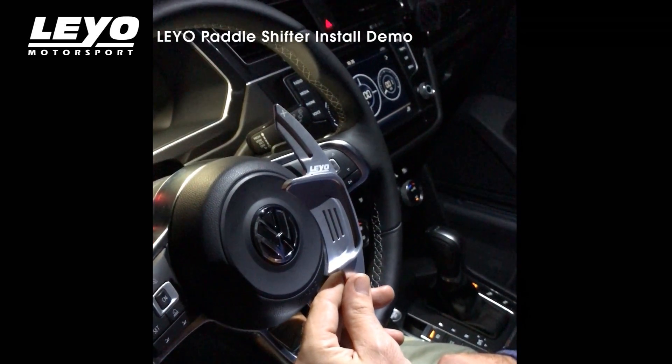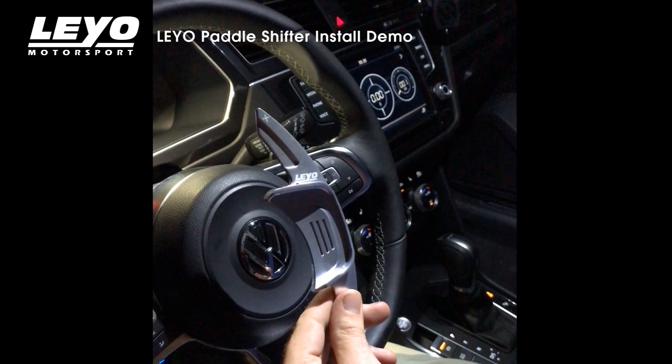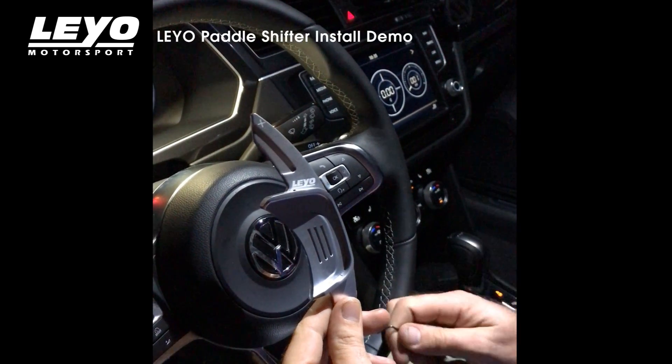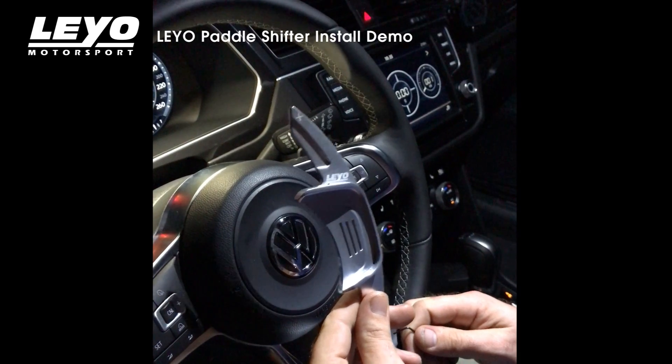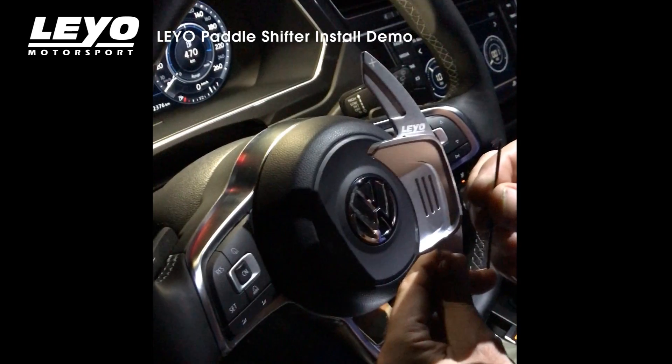We're here to show the easy install of Leo Motorsport's aluminum paddle shift extensions. We're in our 2017 Tiguan, but this is a Mark 7R steering wheel, so these paddle shift extensions will fit. The kit comes with two extenders, the set screws, and the allen wrench.